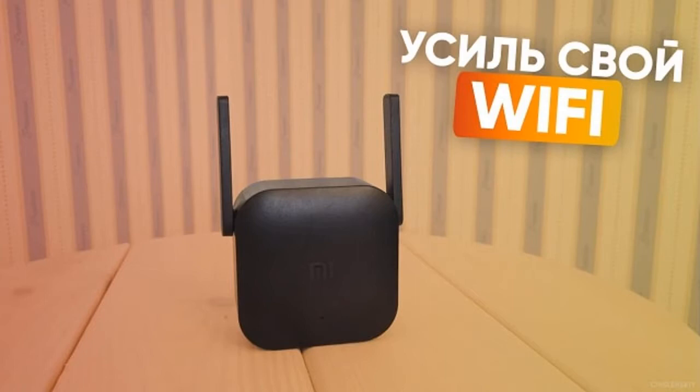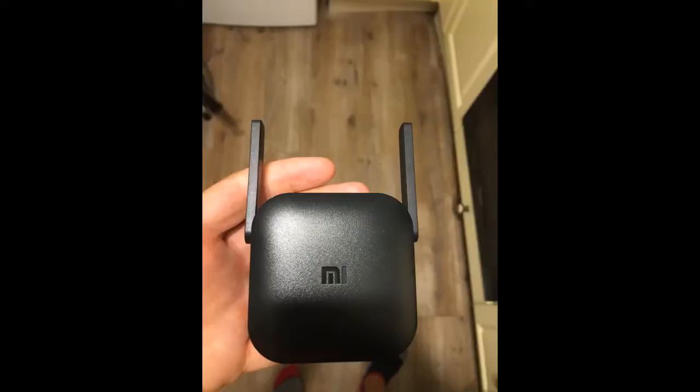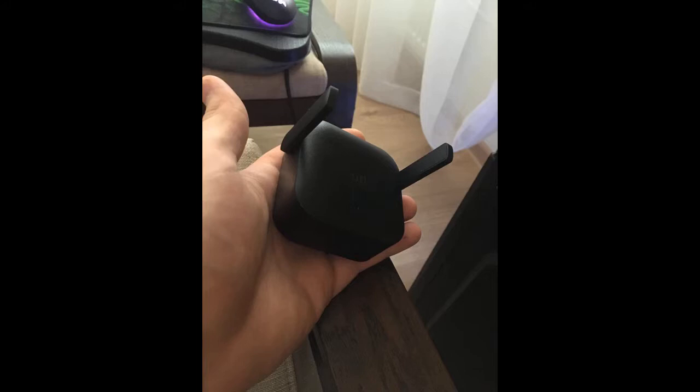More about this device is told in this video. Learned very quickly. Not yet connected — the amplifier connects through the Mi Home app. There were no problems with the connection. How much it increases Wi-Fi coverage I do not know yet, but the speed it cuts strongly. The file download speed fell from 10 MB/s to 2.5 MB/s at otherwise equal conditions.